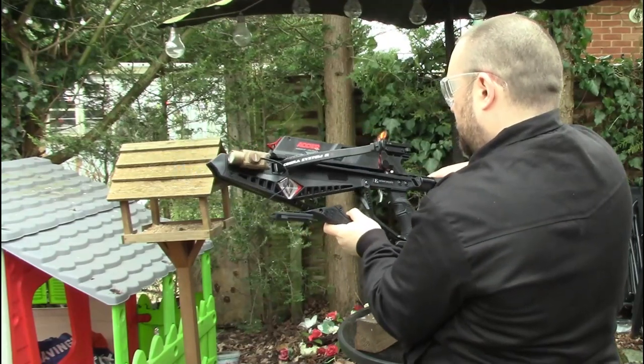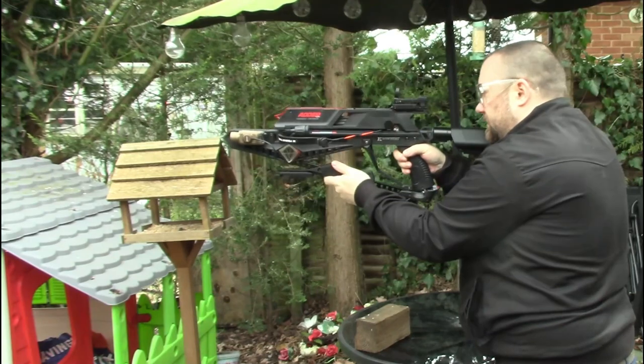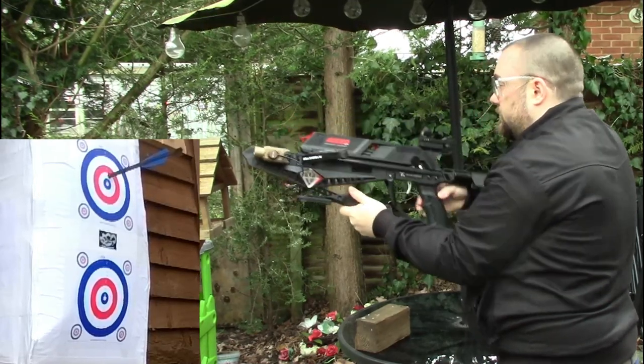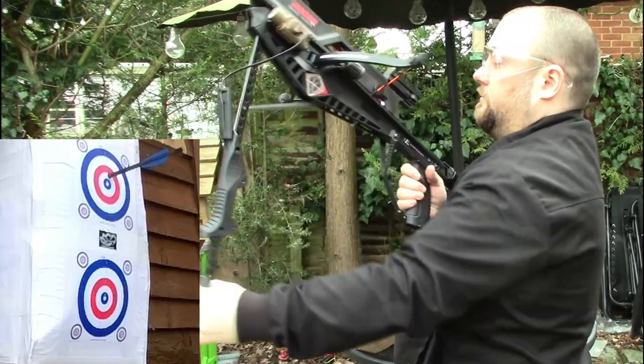The first bit of footage you'll see is just myself testing out the standard bolts, because I did have a misfire — or a dry fire — originally. So I'm just checking them, seeing how they shoot, checking the accuracy, stuff like that, and just seeing how the crossbow shoots in general.